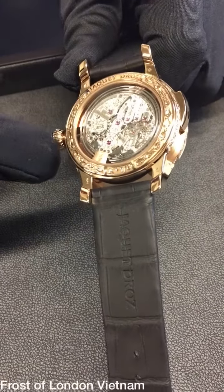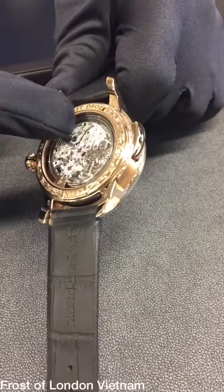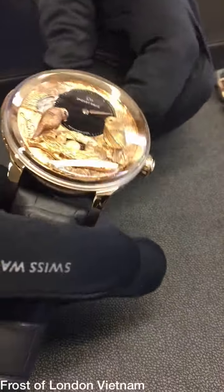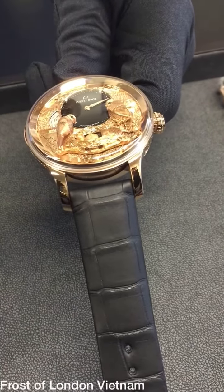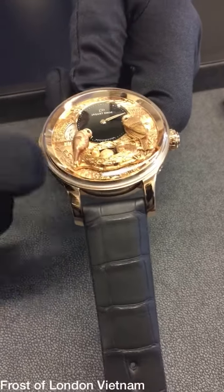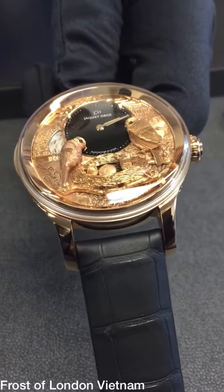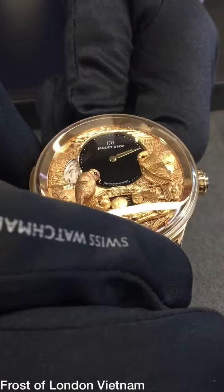This is a fully hand-engraved watch with a minute repeater movement. A minute repeater means that when you activate it, it sounds the hour, the quarters, and the minutes. The interesting thing about this watch is that we have linked the minute repeater movement with the automatons, so as soon as you start the activation,